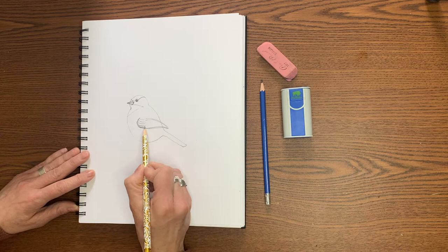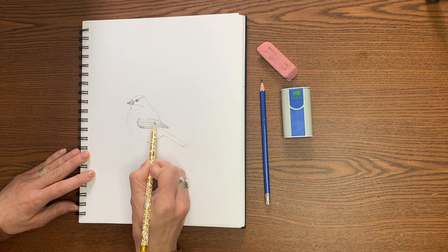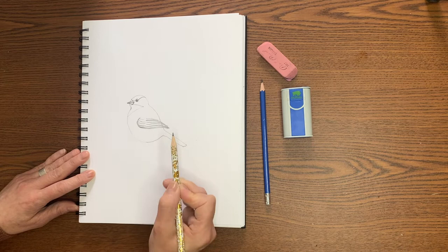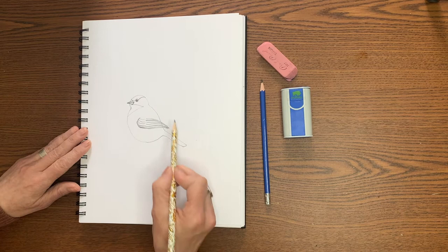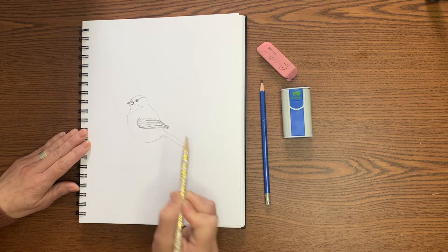So once you have a few curved lines at the top of that wing, now we're going to do some long lines here that'll indicate the longer wing feathers. You can see how my lines are sort of following this bottom curve. You can do about four or five of those. And then just to give those feathers a bit of definition, I'm going to go along this edge and just make it a little bit bumpy, so it looks like those feathers are overlapping each other just slightly.